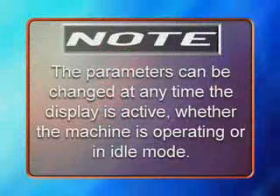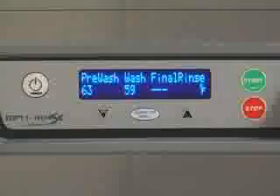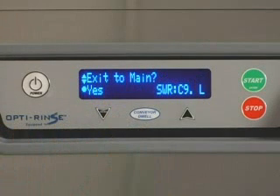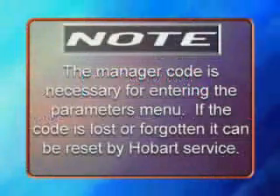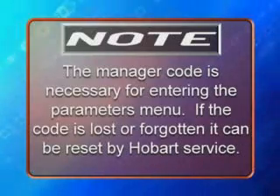Note: the parameters can be changed at any time the display is active, whether the machine is operating or in idle mode. To enter the parameters menu, press the menu key from the main screen. You will be prompted on-screen asking if you wish to exit the menu. Press the up or down key repeatedly until you reach the enter security code screen. Note: the manager code is necessary for entering the parameters menu. If the code is lost or forgotten, it can be reset by Hobart service.